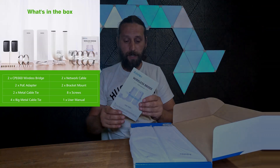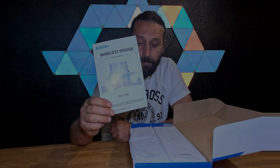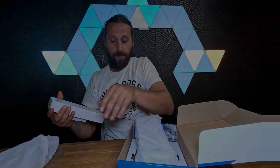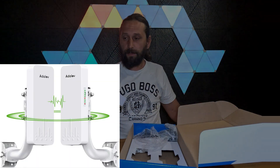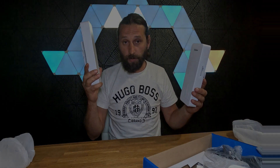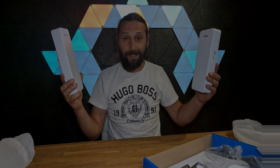Here is our wireless bridge and here we have the antennas — just these two small gadgets. Let me quickly open them for you: this is one and this is two. What you have to do is connect the internet on one of these antennas and it's going to transmit your internet to the other one.